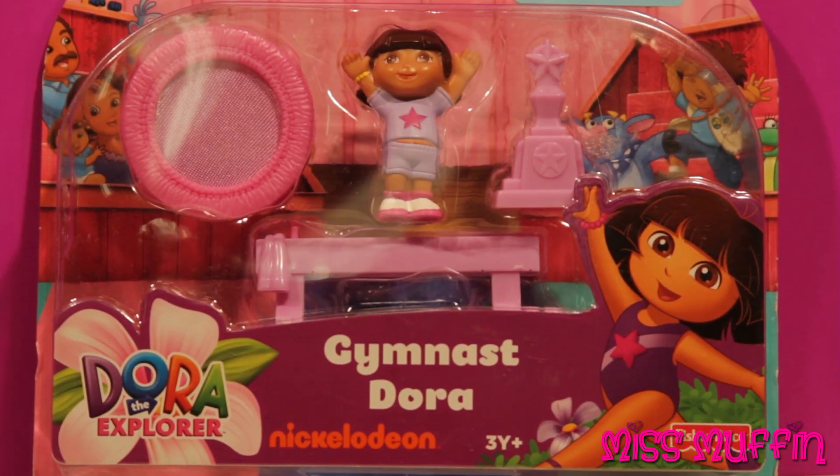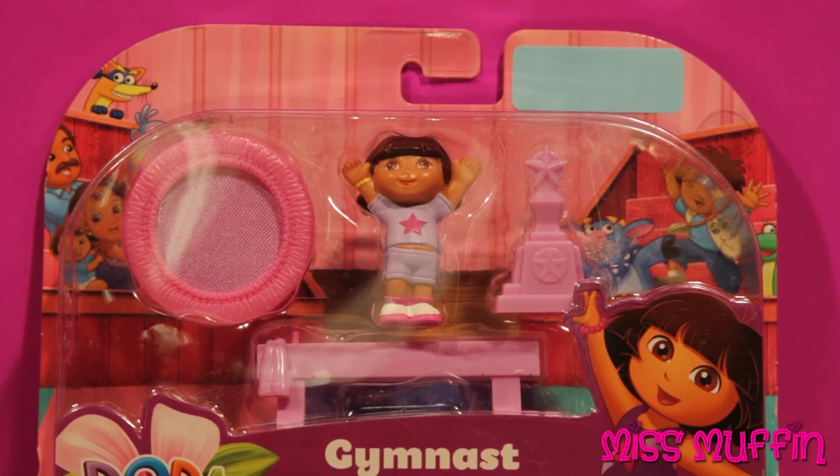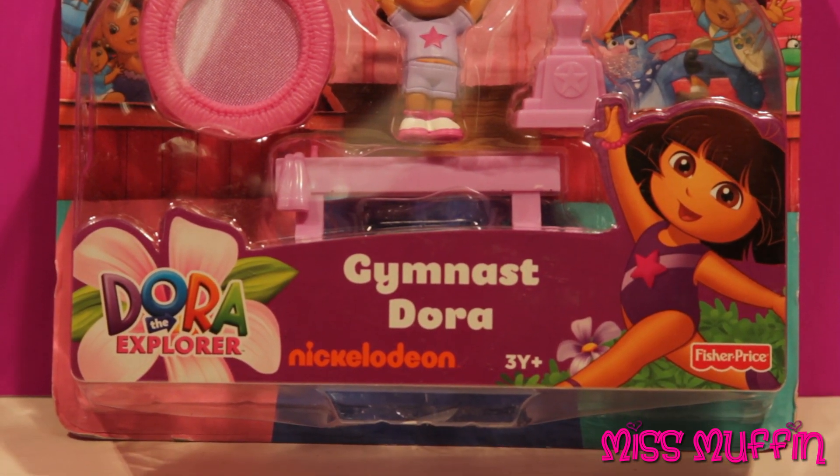Welcome friends, and what a beautiful day to play. Miss Muffin here, so let's get started. Today we're gonna play with Dora the Explorer — gymnast Dora.